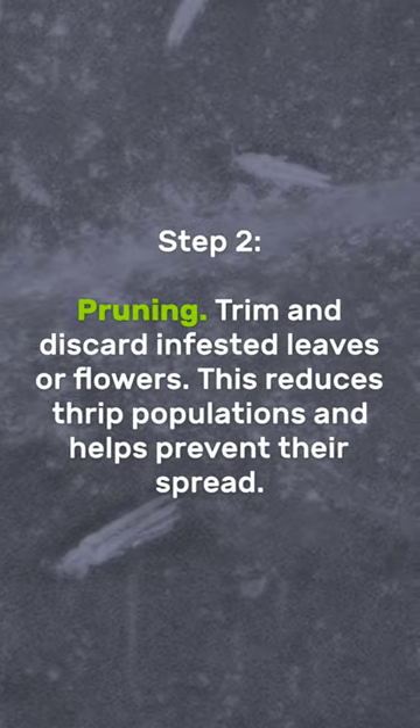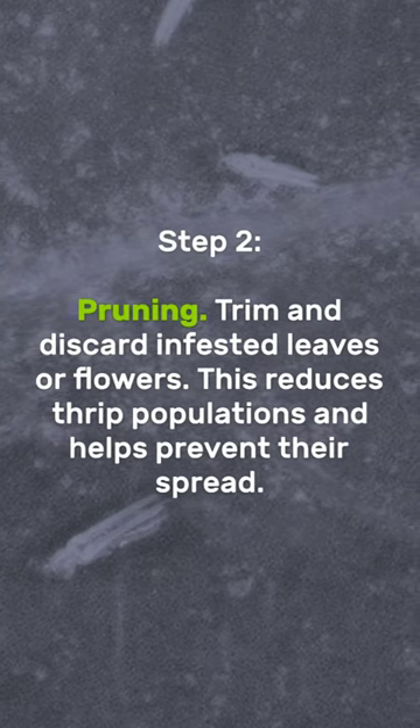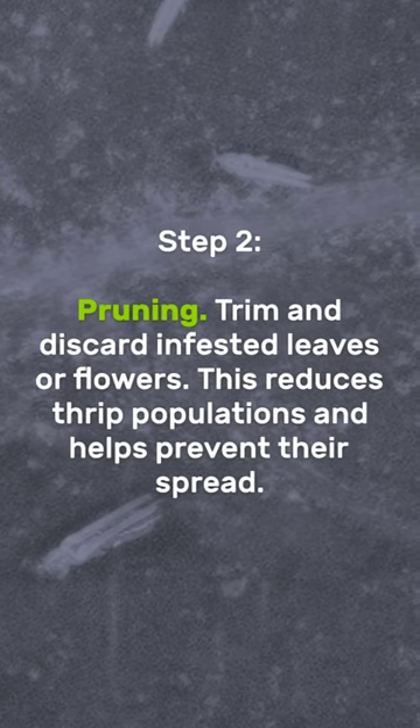Pruning: trim and discard infested leaves or flowers. This reduces thrip populations and helps prevent their spread.